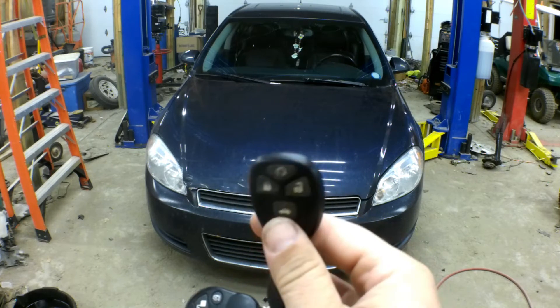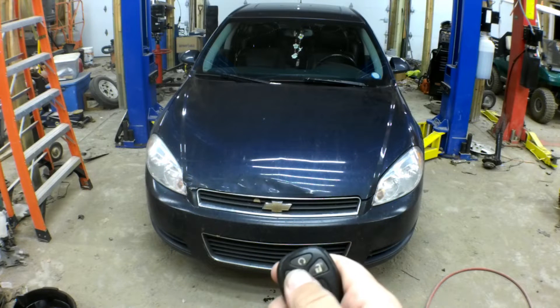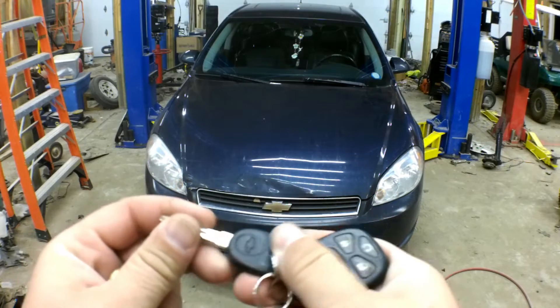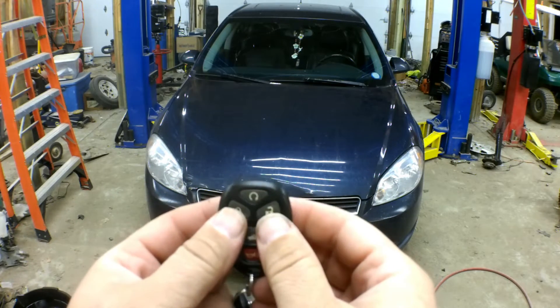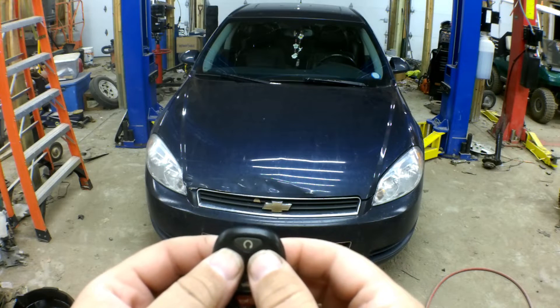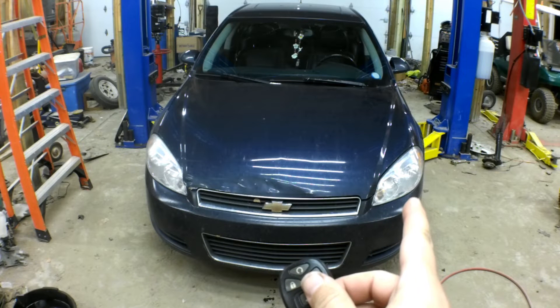You've got to use the factory remote. The factory key fob or remote does work in this case, as you can see by the lights. What I'm going to do is put the key in the ignition, turn the key to the on position without starting the car, then push both the lock and unlock for about five seconds. Hold them in and you'll hear the horn honk and you should see that light light up.